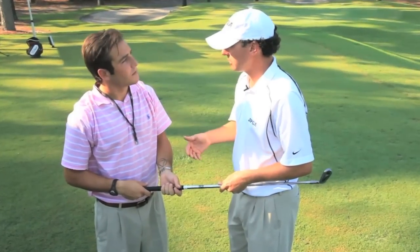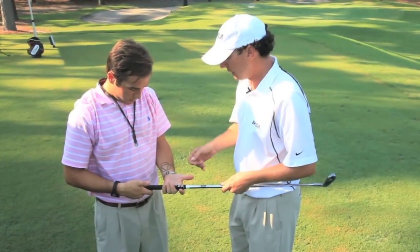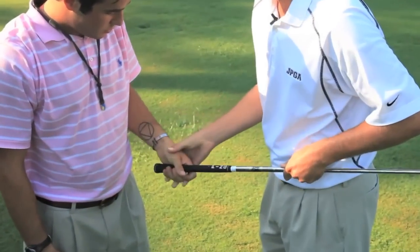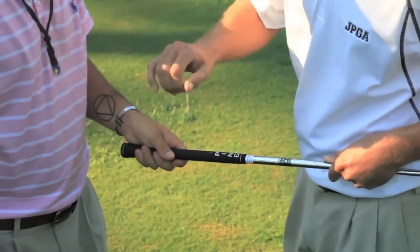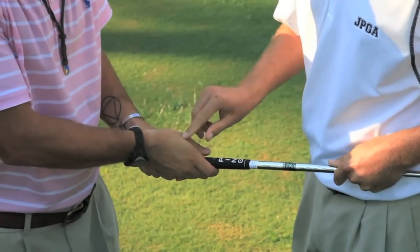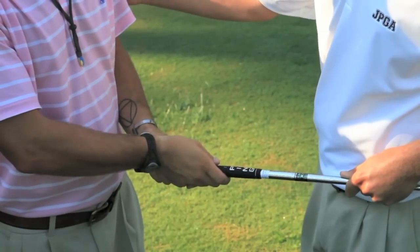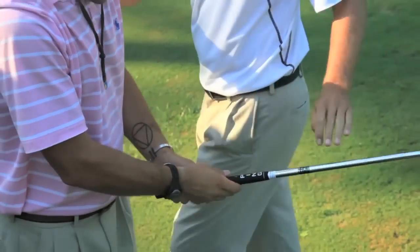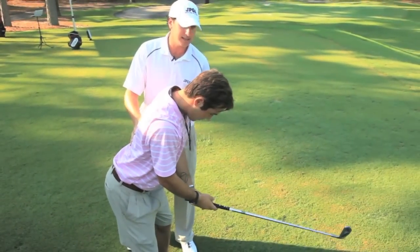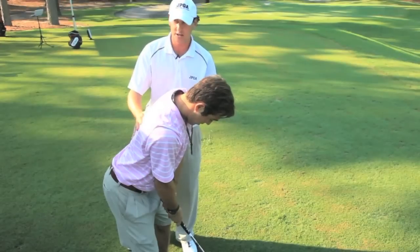We're going to focus on a couple fundamentals that are going to help any golfer of any skill level. Now the first one is the grip. We're going to put your left hand a little bit more into the fingers so that we create a little V and it's going to be pointing to this right shoulder. We're going to take your right hand now and cover up that left thumb. We're going to take another V and point it up to that shoulder as well. Now that we have a good grip, let's focus on the next fundamental — the posture. We're going to get our feet shoulder width apart and bend more at the waist and let our arms hang down so that the club can rest on the ground. Now that we have good solid fundamentals, let's go ahead and hit some shots.